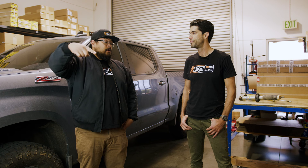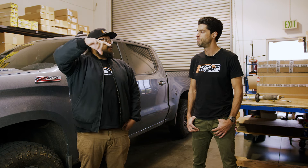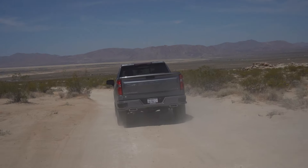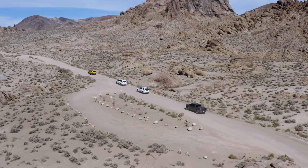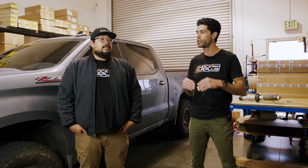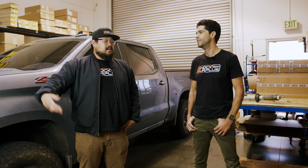Bilstein will just chatter your teeth out on washboard. Whereas with the Fox, it'll eat up those hard corners of the washboard. It's almost like airing down — like taking a couple pounds of pressure out of your tires. That's a good way to put it.